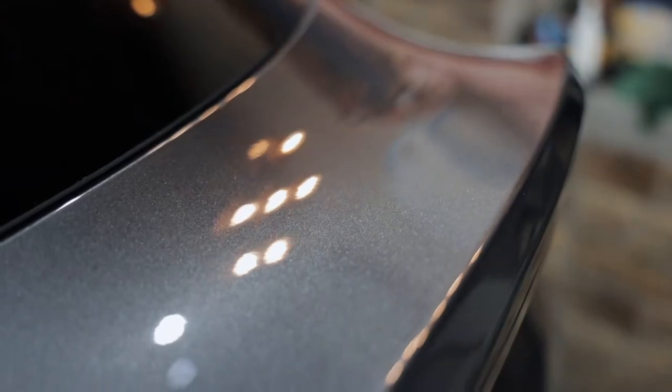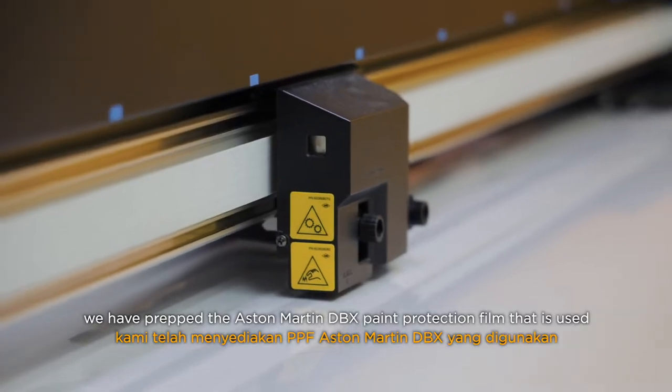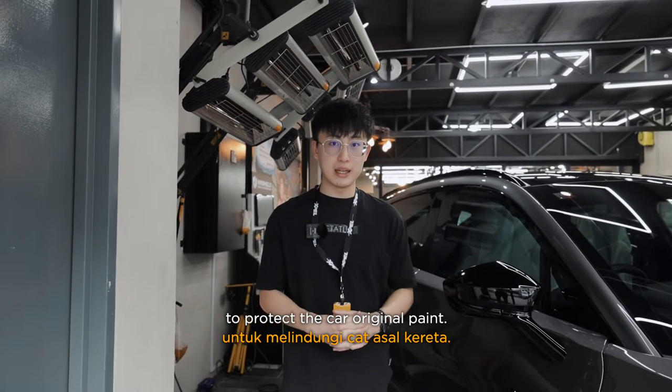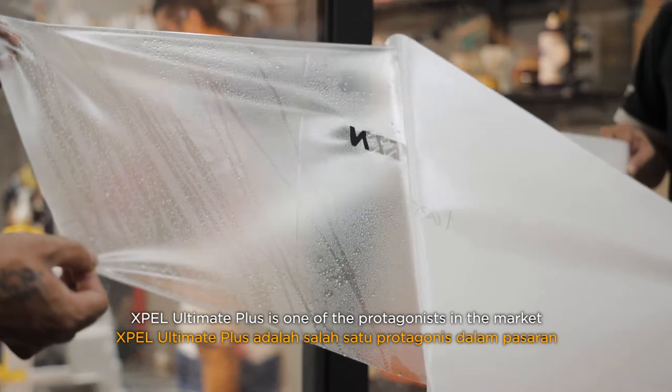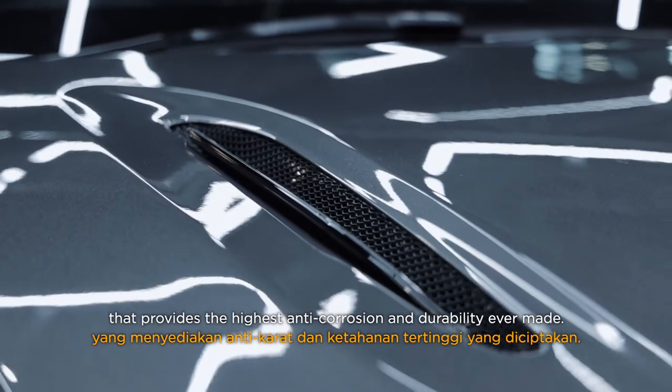With EXPEL DAP11 pre-cut software, we have prepped the DXL Martin paint protection film that is used to protect the car's original paint. EXPEL Ultimate Plus is one of the protagonists in the market that provides the highest anti-corrosion and durability ever made.